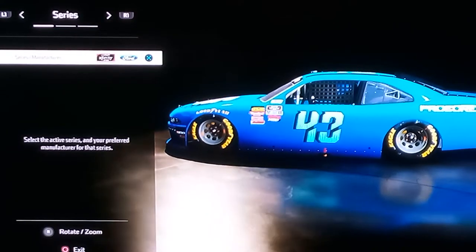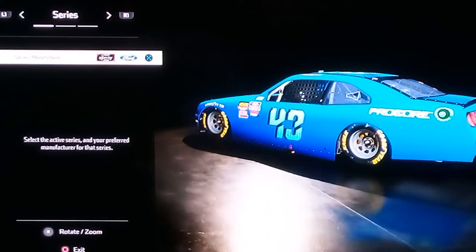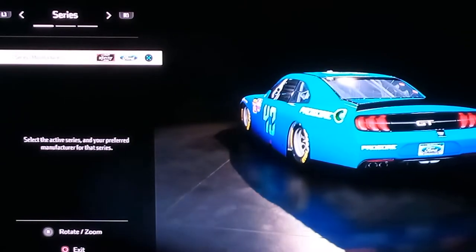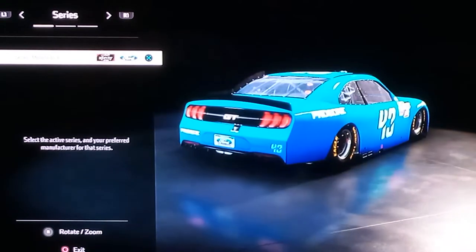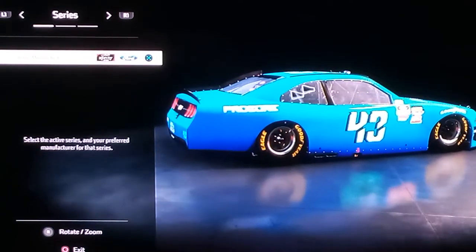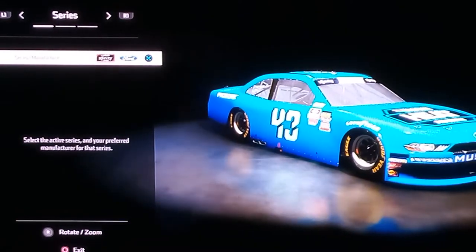Hey, what is up? Driver Supercars here. So today we are going to do a viewer suggestion — this is from Katerina Jensen, I apologize if I pronounced that wrong. The viewer suggested a car named Carl Edwards' 2009 Clarin.